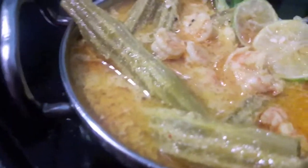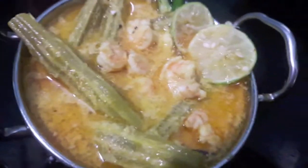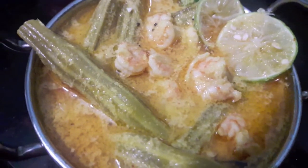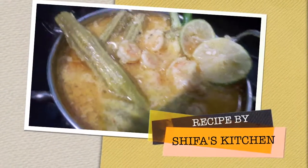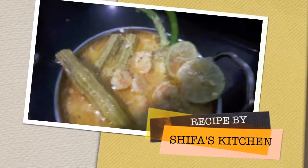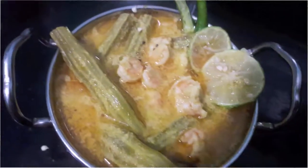The prawn curry is ready as you can see. If you like my video please give a thumbs up, do comment and share. If you recreate any of my recipes, don't forget to tag me on my social media accounts — Facebook and Instagram. Subscribe to my channel and hit the bell icon to get notified whenever I upload a new video. Thank you!